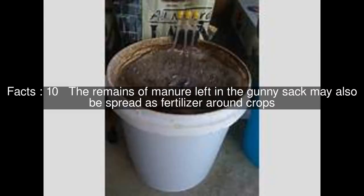The remains of manure left in the gunny sack may also be spread as fertilizer around crops. The process of using manure tea as fertilizer is considered sustainable because it utilizes an otherwise wasted product, such as the manure of livestock.